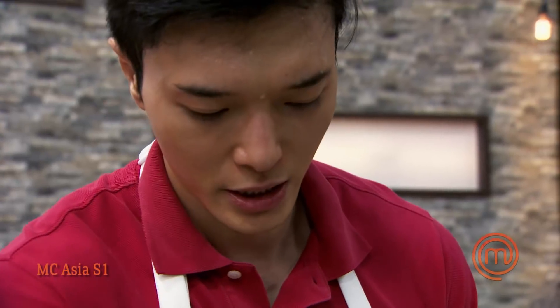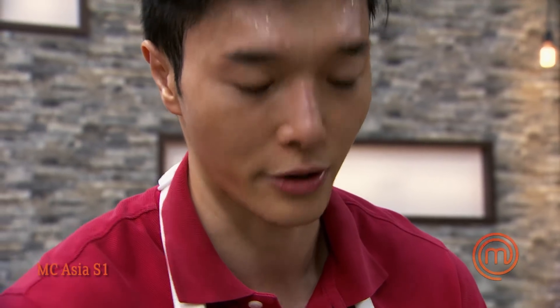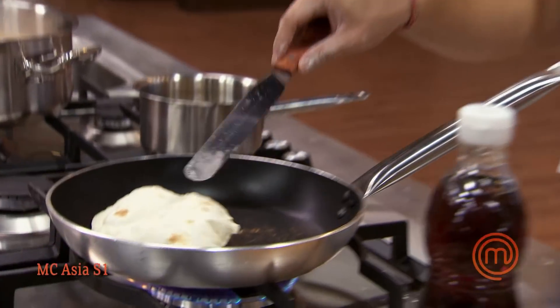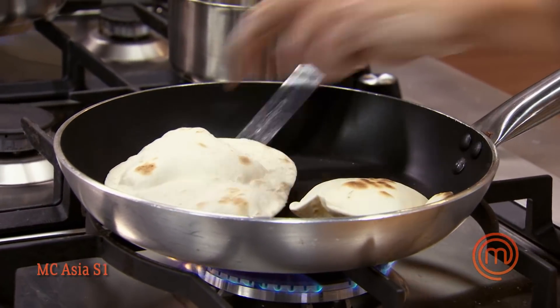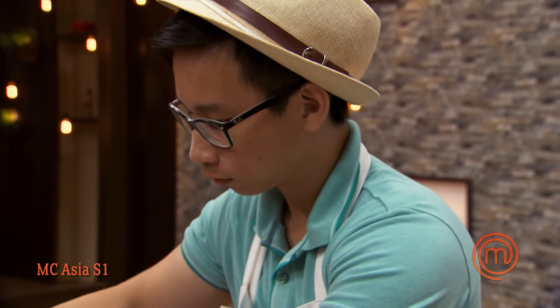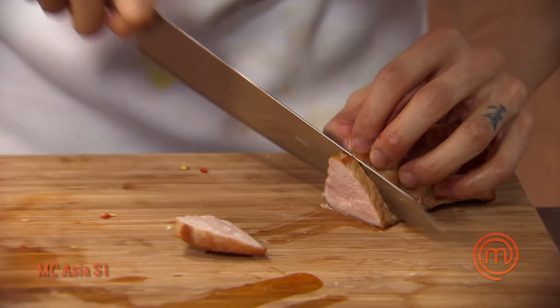I'm basically making a spicy lemongrass mayonnaise, and I think it's going to be really delicious with the pork loin. With 15 minutes left to go, I start rolling out my tacos as fast as I can. This batch of tacos is coming along really, really nicely — slightly golden and slightly puffed up, they're really taking shape.